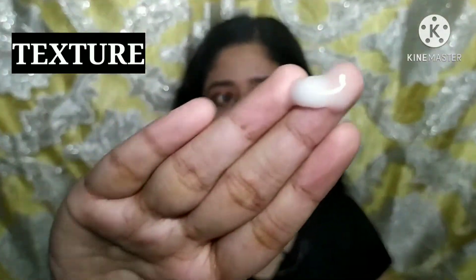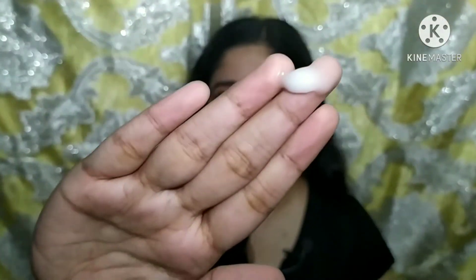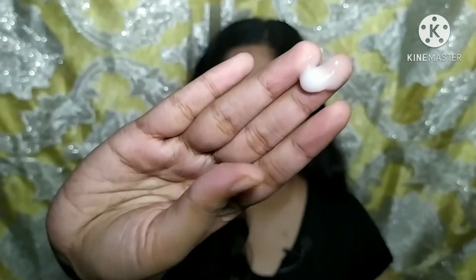Let's talk about the texture of this product. It is a little bit thicker than a proper gel, but once you rub it in it gets absorbed in a minute or two and it does give a matte finish.